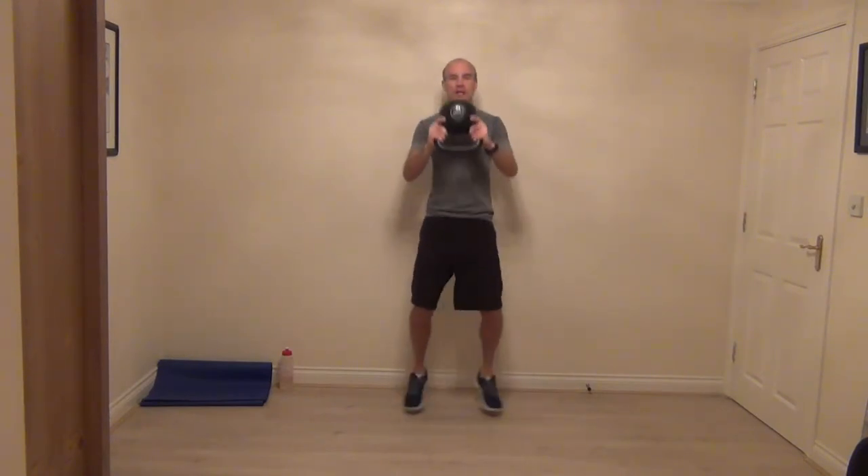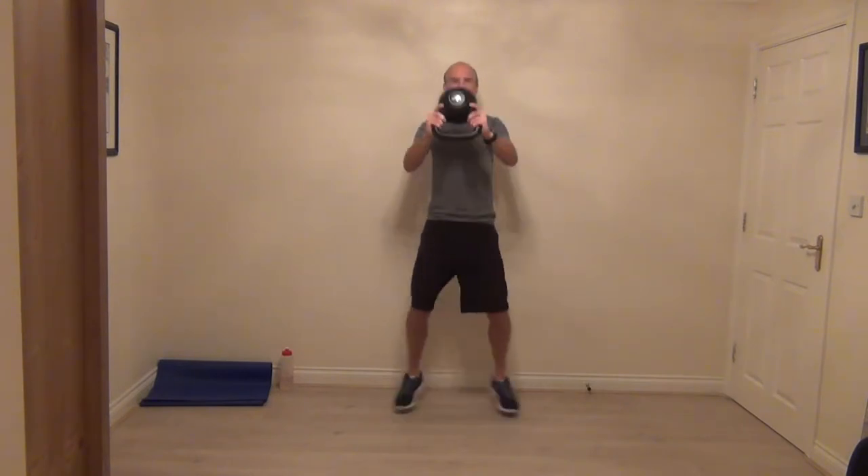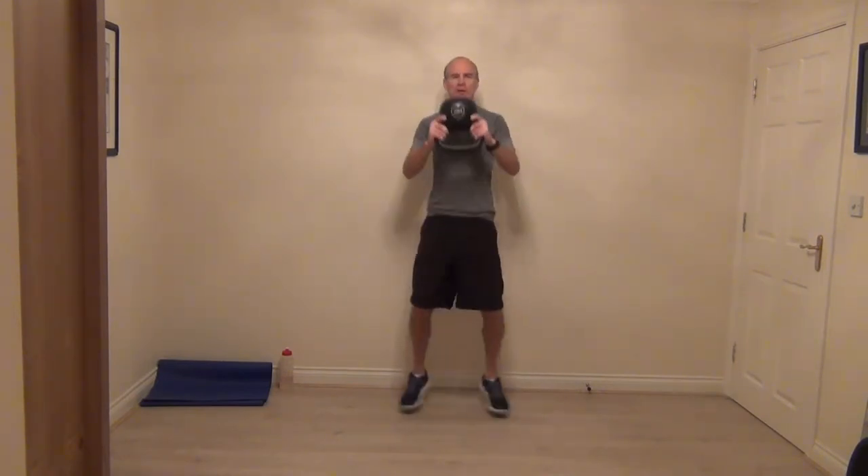This is a toughie — not making this one easy. Bracing those abs, working the arms and shoulders, and we are going to pick up your heart rate. Nice and strong — keep pushing, keep pushing. We've got a few more seconds.